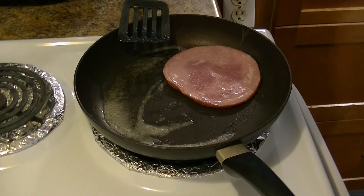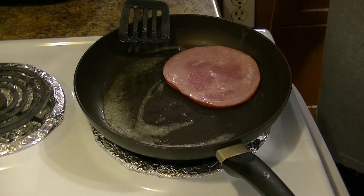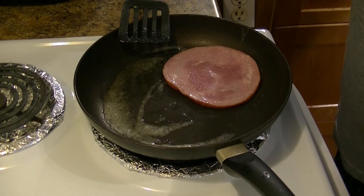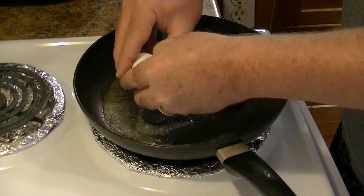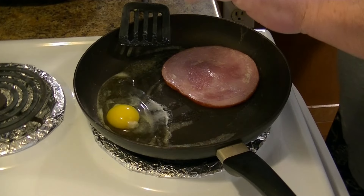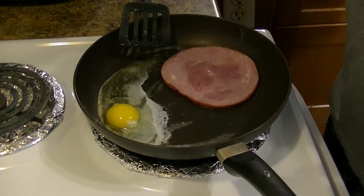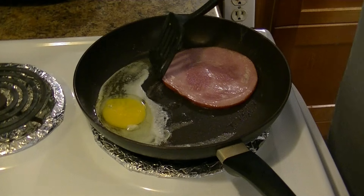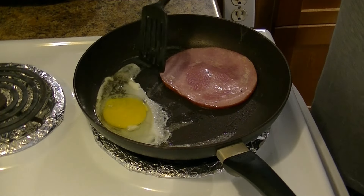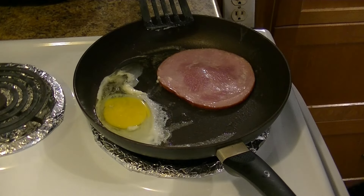Let me get a slice of ham. Hopefully that turns out pretty good. The local grocery store packages it in four, and these are great for sandwiches. Grab our egg. Now, I know my stove is tilted — that's why I oriented everything this way. I also break the yolk.